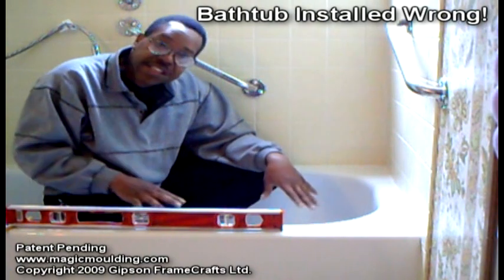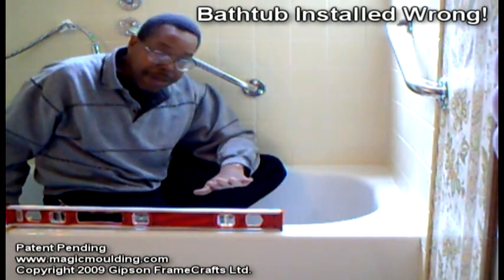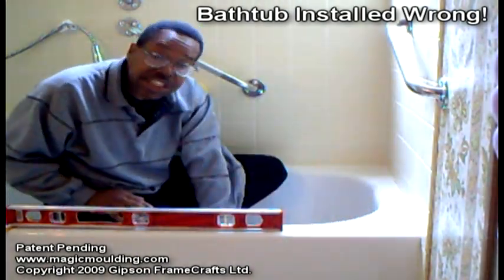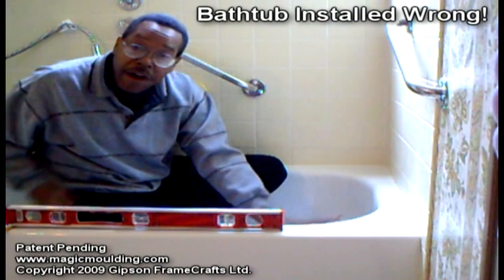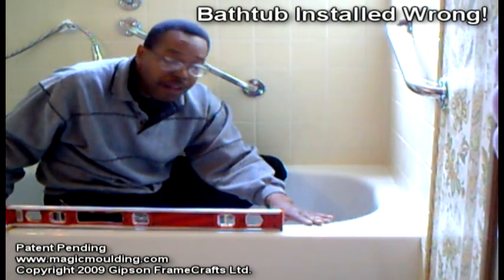A lot of guys when they install a bathtub think they need to make it slope down. Maybe that's why they get it this way, but bathtubs are designed with a slope on them to make all the water slope down to the drain, so trying to give it some extra help isn't necessary at all.